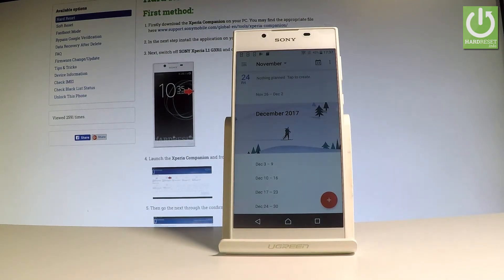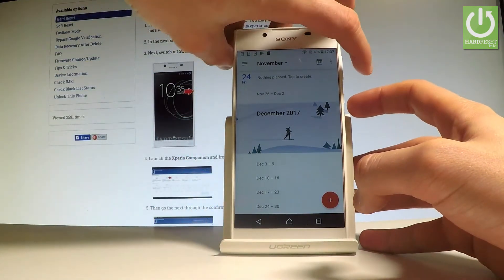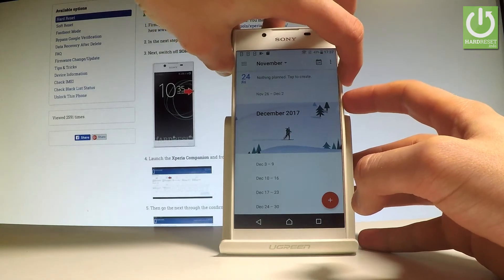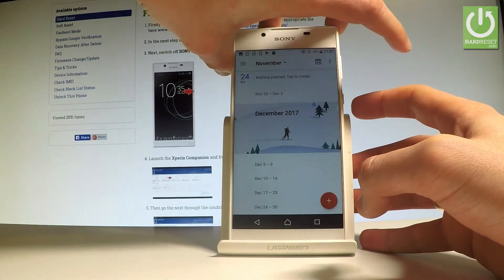So all I have to do is use the following combination of keys: power key and volume down. Let's hold down together these two keys for about 2 seconds, and as you can see and hear the device just took a screenshot.